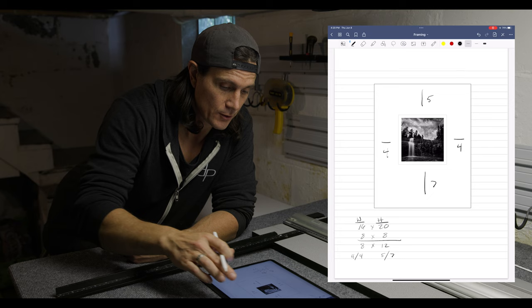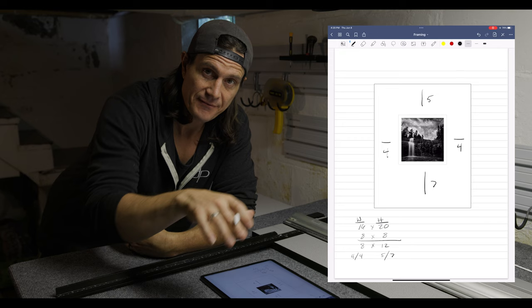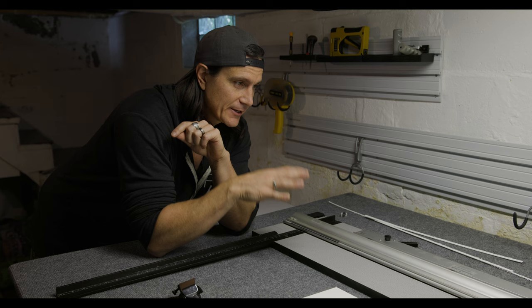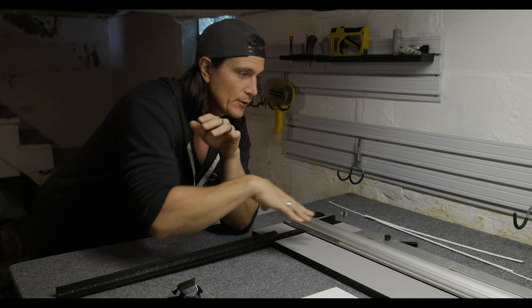From the previous video, the outside dimension is 16 by 20. The inner mat — the part we need to cut out — needs to be 8 by 8, and that's going to give us a half-inch border around the picture. What we need to know is the distance from each side — the outer sides — and that's what we need to cut. I'll show you how to cut it on this mat board, and then go over what to do if you don't have the side guide and bottom guide.